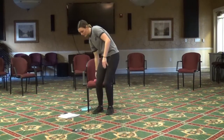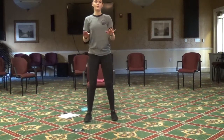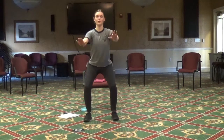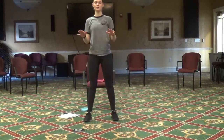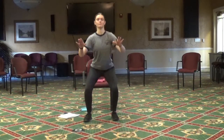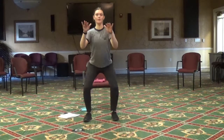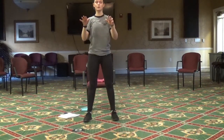Now we're going to go ahead and do those squats again — just standing behind your chair if you need to, like you're sitting down. Here we go, only go as far as you can. Two more.